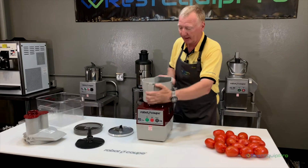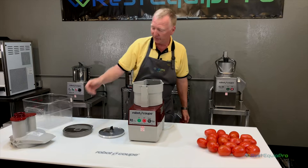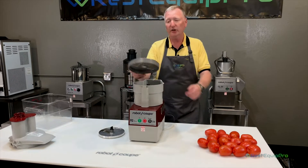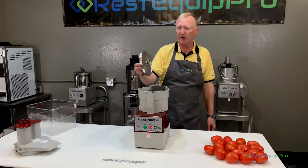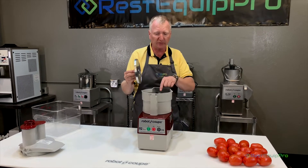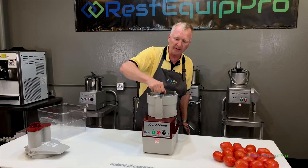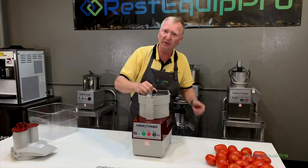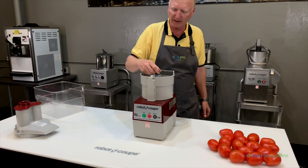You take the cutter attachment, you attach it first. Discharge plate must be used with every process — that goes in next. Dice grid goes in, can only go in one way, can't go in upside down. Then the cutter plate goes on top. This is the only other plate used with this dice grid; there are no other attachments that should be used with that dice grid. This cutter goes on top, you screw in this little thumb screw on top and it tightens it into the drive shaft and holds it nice and precise, so it can cut very quickly and very cleanly.